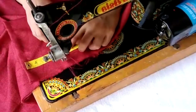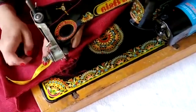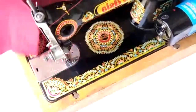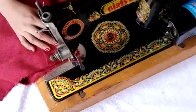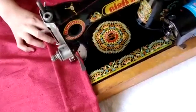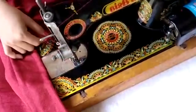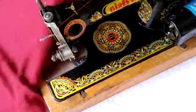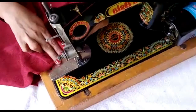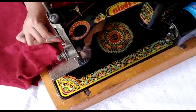The distance to the second pleat is four centimeters. From here you have to stitch another pleat just like this. This is how you will make the other pleats as well. Remember that the distance between two pleats should be two fingers.